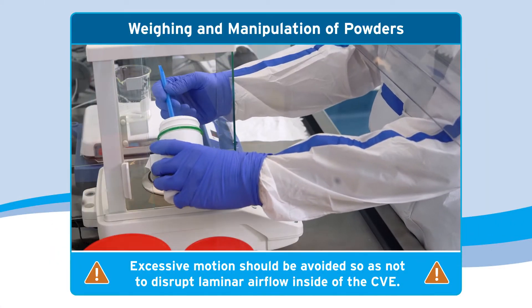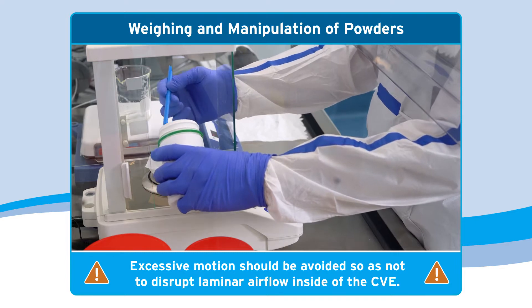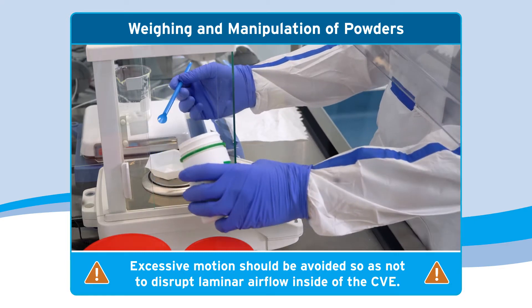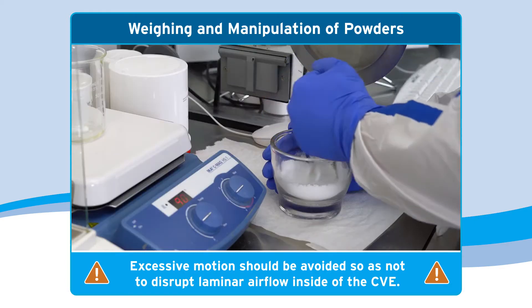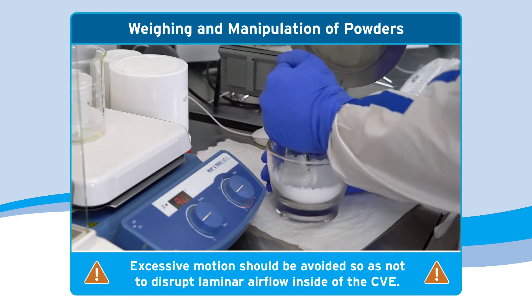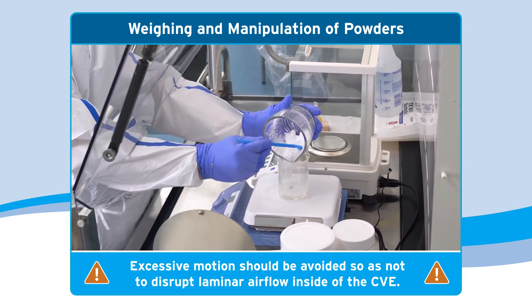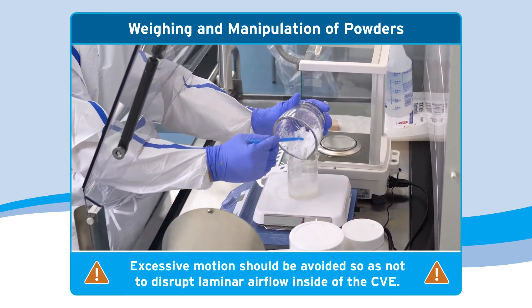The technician should use deliberate, slow, and intentional movements inside of the CVE while weighing powders on an analytical balance. Excessive motion should be avoided so as not to disrupt laminar airflow inside of the CVE, especially during powder manipulation activities such as weighing and pouring.